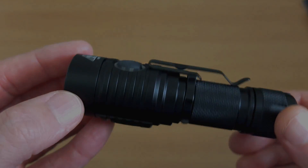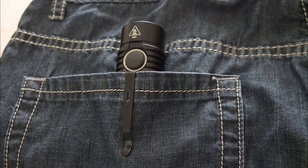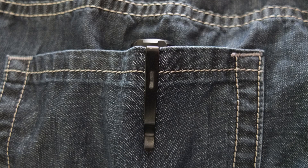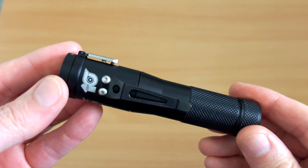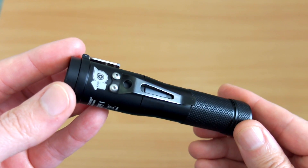Here's a quick shot showing the head-up position in a jeans pocket, and the normal head-down position — you can see very little of the torch shows in that position.